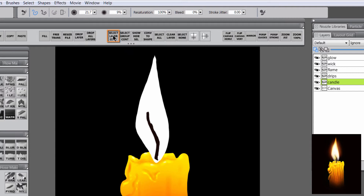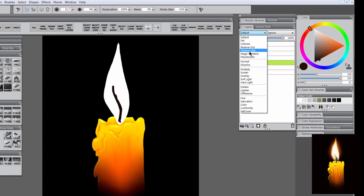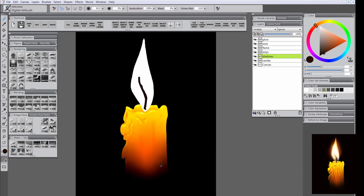Let's get a selection from the candle layer by choosing Select Layer Content, then Show Hide Selection to keep it active while hidden. Create a new layer and call it Shadows — anything we paint will stay within that selection but on its own layer. Turn off preserve transparency and change the composite method to Multiply, which we usually do for shadows and dark areas. Using the airbrush, hold Alt to sample one of these dark reds from the bottom, and paint in some shadow areas. See how adding these nice ridges really starts to make it look melted and contoured?